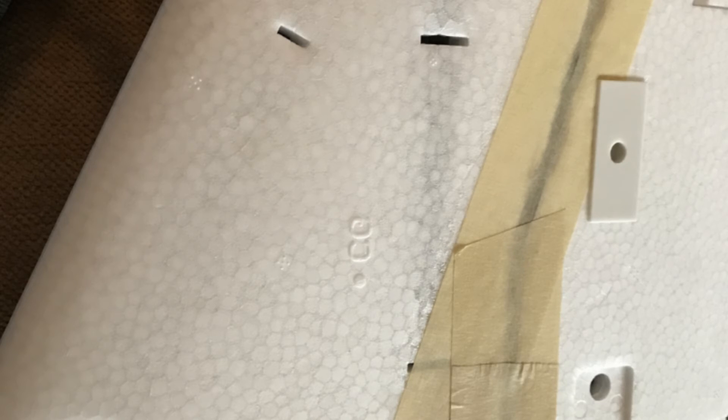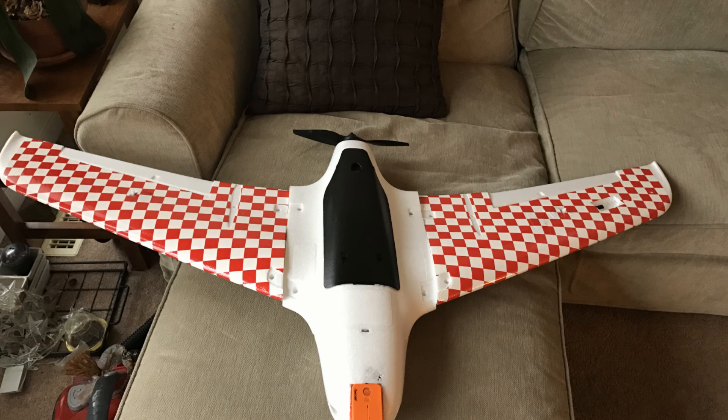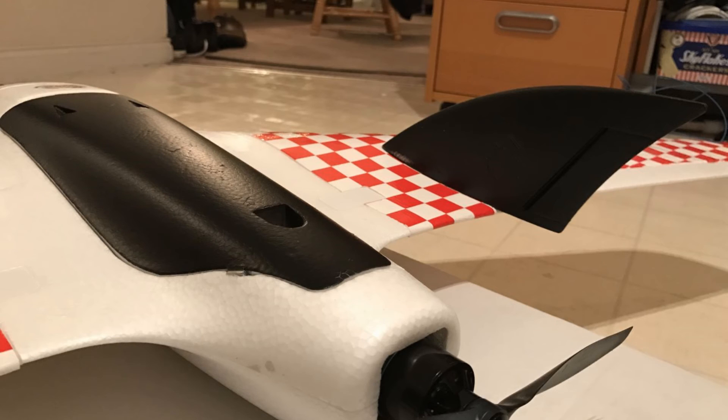After getting everything ready and checking the CG, I decided to pretty it up using covering film from Hobby King — you need to use an iron. This is how it's looking so far. For the wing tips I decided to put some paint, and this is the final product.